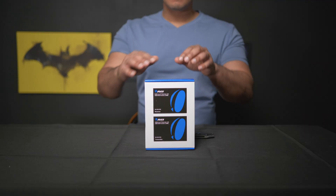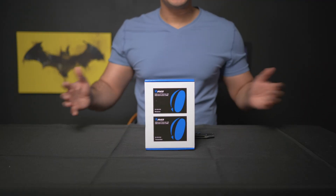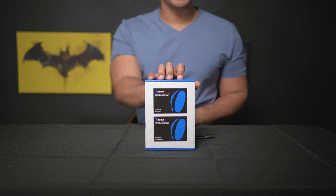Honestly, I don't know how many people would actually need to use something like this. They did send this to me for review — I'm still not sure how to say the company's name. I do get to keep this; however, I'm not getting paid to make this video, they're not reviewing this video before it gets uploaded, and all my thoughts and expressions are my own. So let's open it up and see what's inside.